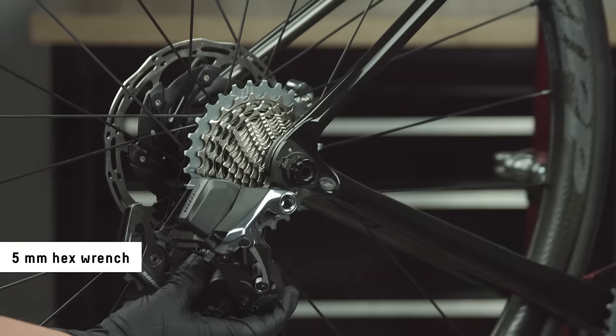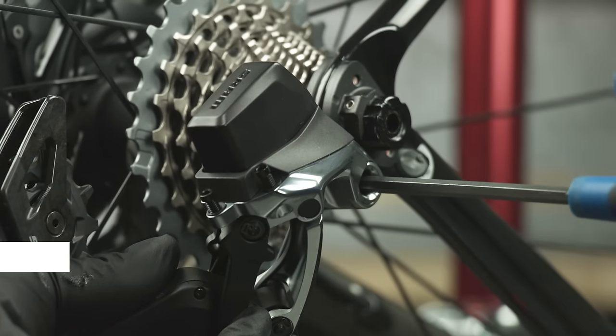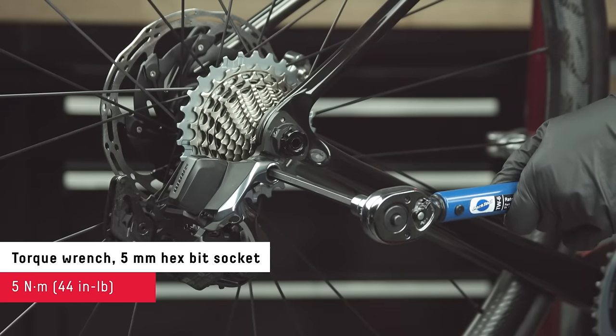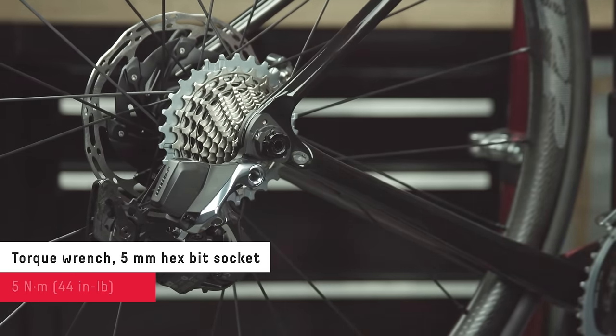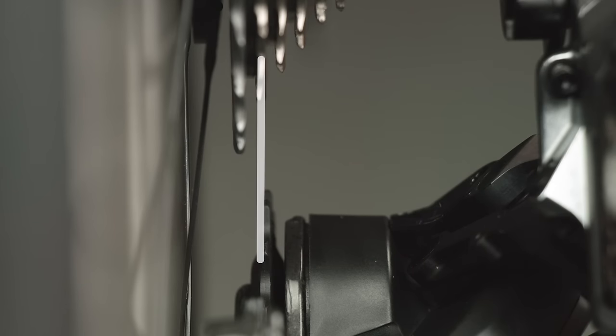Install the derailleur onto the hanger and tighten the bolt. The pulley wheel must be aligned with the center of the second largest cog. If it is not, use the micro adjust feature.